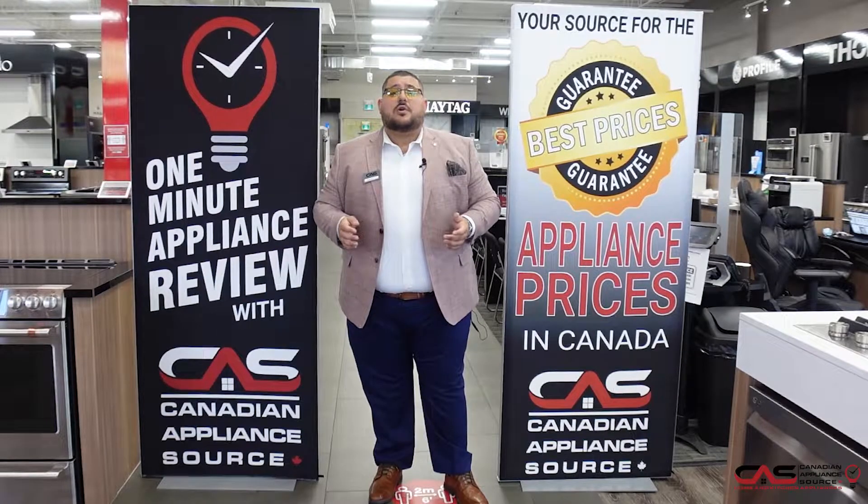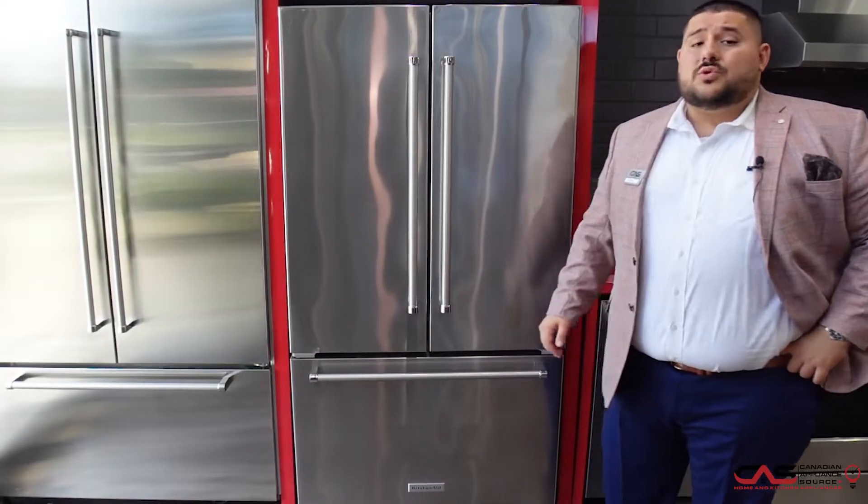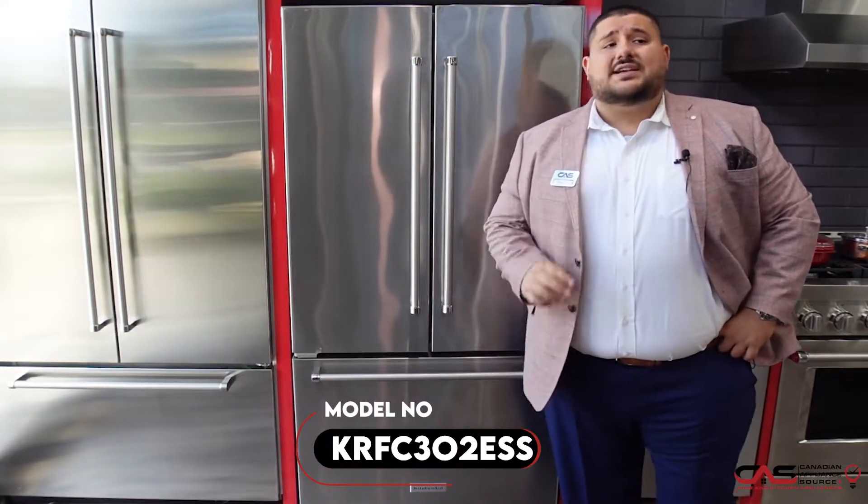Hi, my name is Antonio and welcome to Canadian Appliance Source. Today we have a one minute info video for you. Today we're talking about the new KitchenAid counter-depth fridge, model number KRFC302ESS.